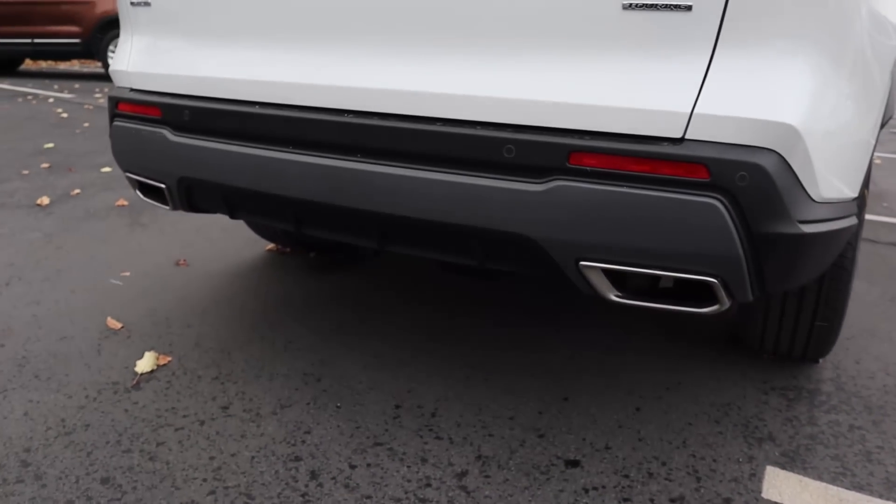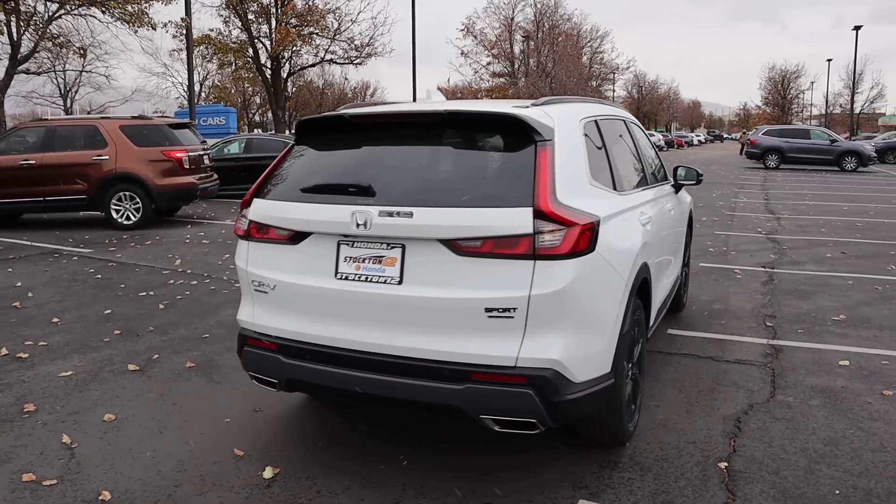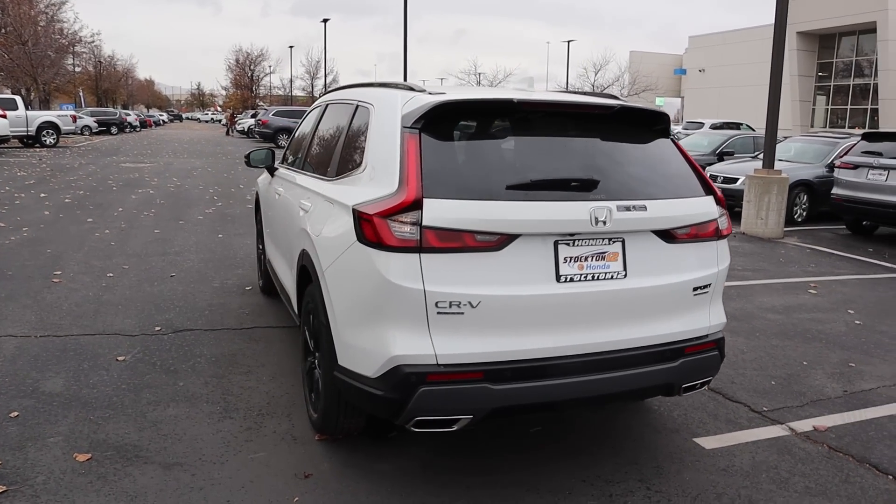Parking sensors at the rear and look at those exhaust tip covers. When you put it all together, I think the new CR-V just looks great — but especially this Sport Touring Hybrid, it looks really sporty and cool.